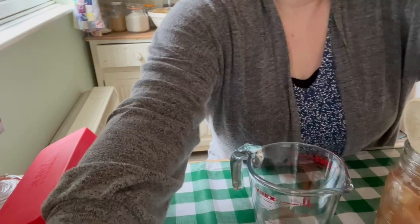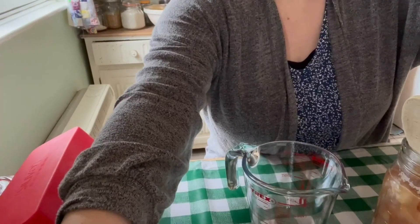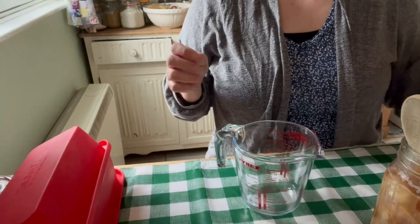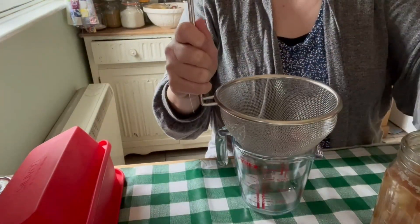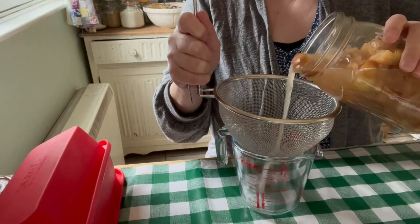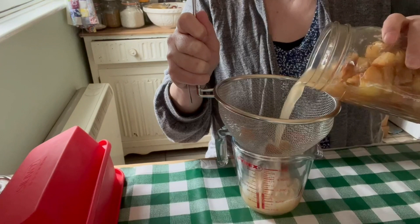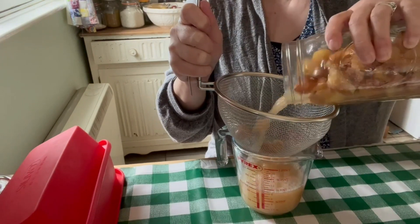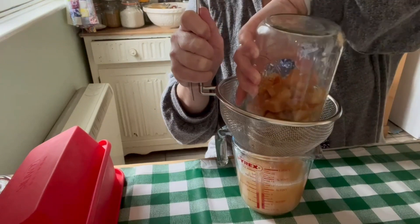I'll just pop the camera down so you can see what I'm doing and then we'll put it in a jar. I'm going to pour it through a sieve first — you can see just how cloudy that liquid is.